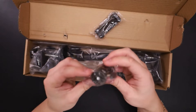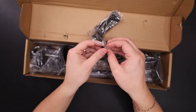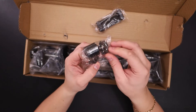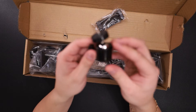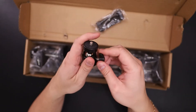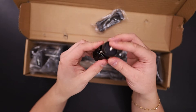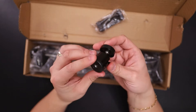Let's take it out, let's take a look. So there you go — nothing fancy. Just a cheap ball head.